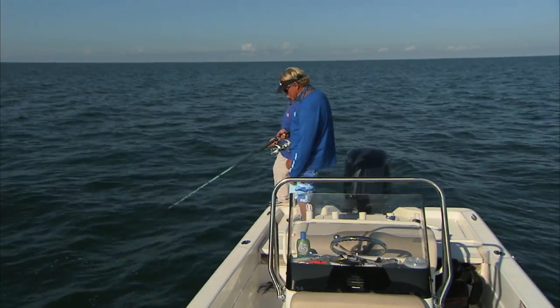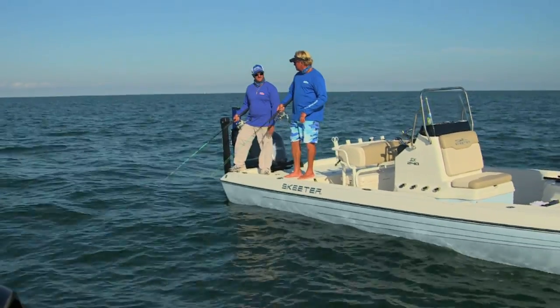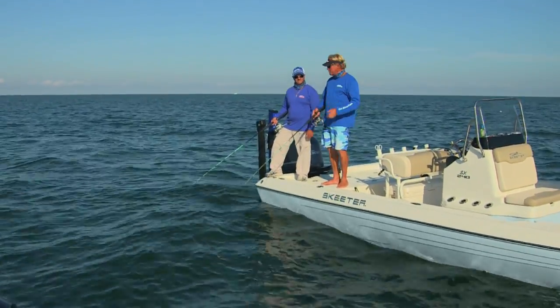Kind of easy fishing. All we're doing is basically just dropping them down. We figured out that the hole is right back here. He said the bite usually slows down after you throw a couple artificials, so we might be going to live bait here pretty soon, and we're going to see what happens.